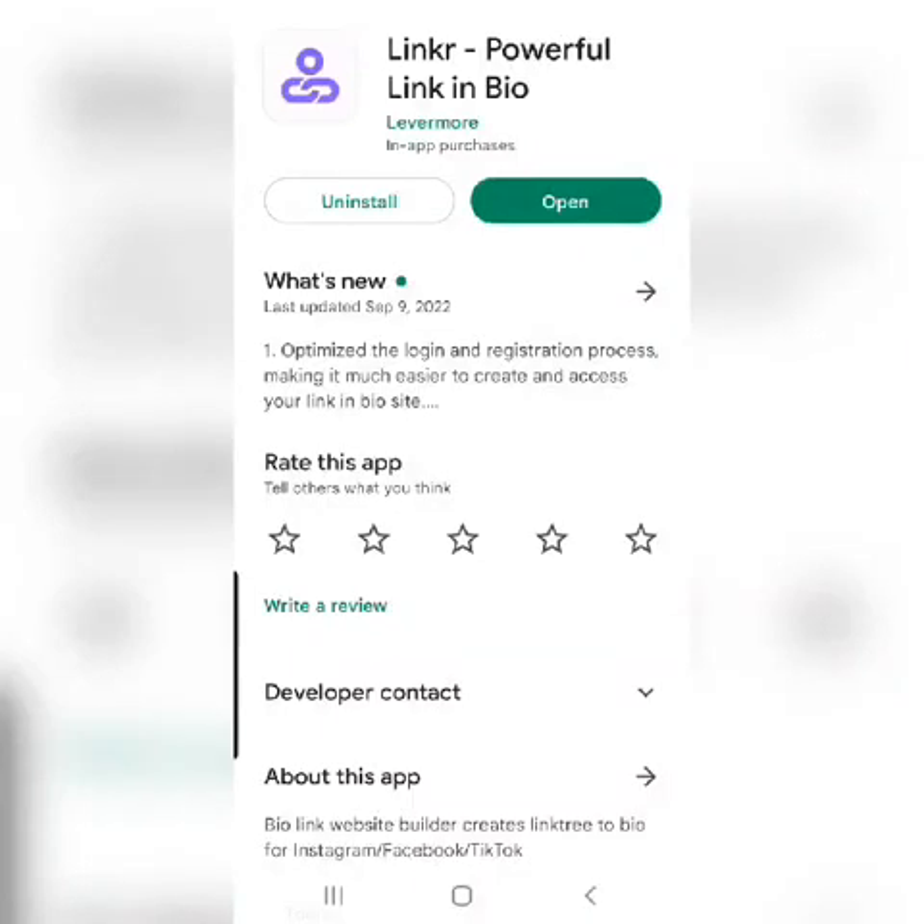Hey everyone, I just wanted to show you this powerful new tool I was introduced to at FlipCon by my friend Kendra. I'll go ahead and tag her on this. She's a Michigan-inspired reseller. But this tool is so awesome.